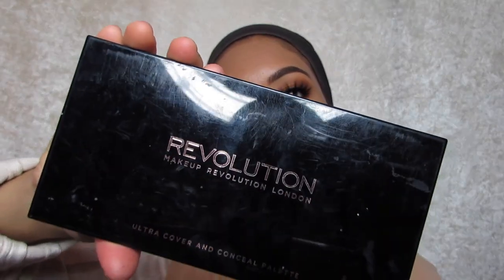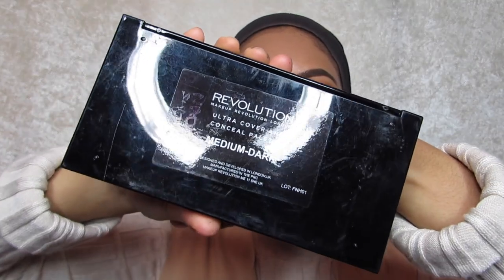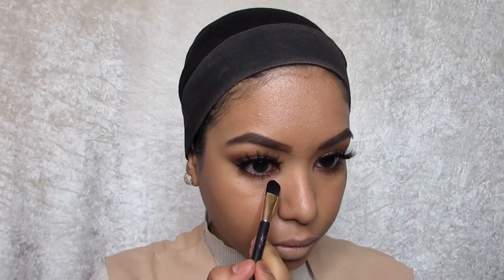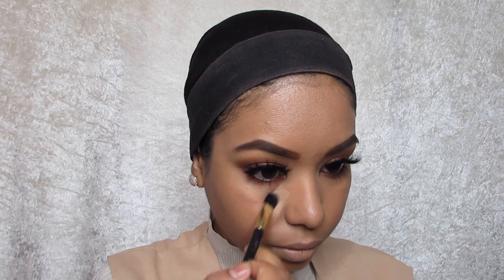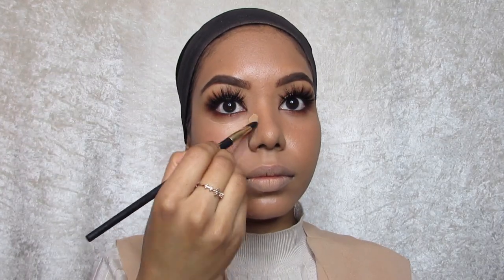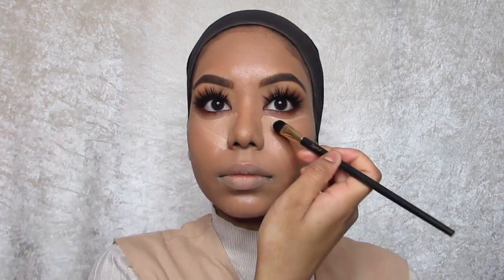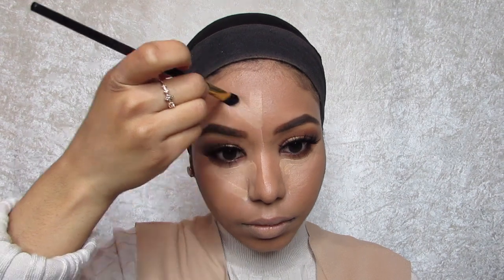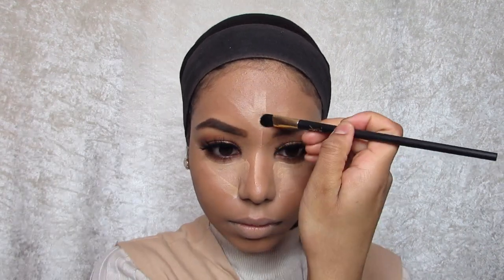Then I'm going to use the Revolution makeup concealer palette in the medium dark shade. I dip in a concealer brush and mix two colors to use for highlighting and contouring. I'm going to go under the eye and draw a triangle kind of shape — it doesn't have to be perfect because it's going to be blended in anyway. I usually contour for full glam looks; every day I really don't.